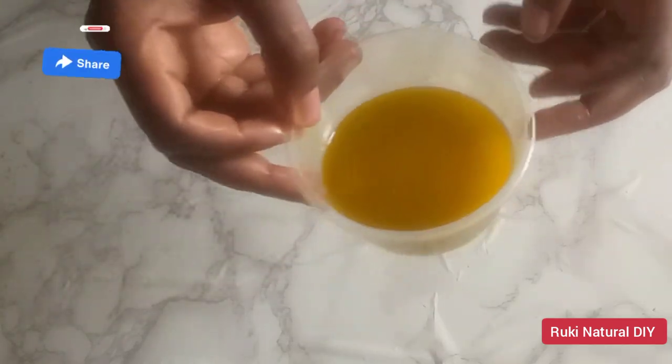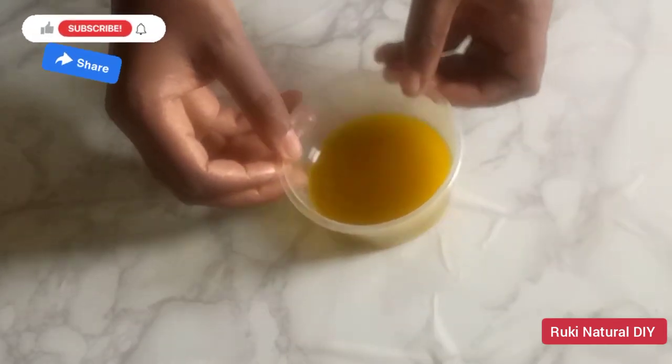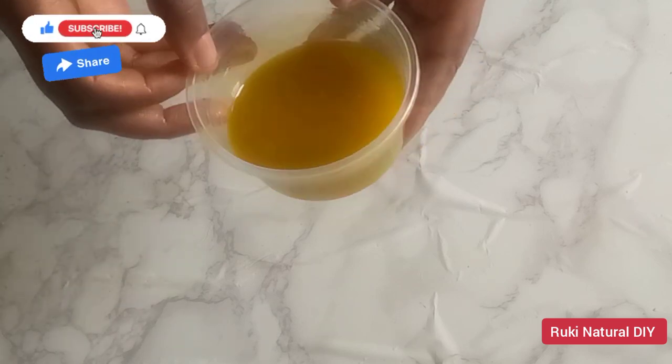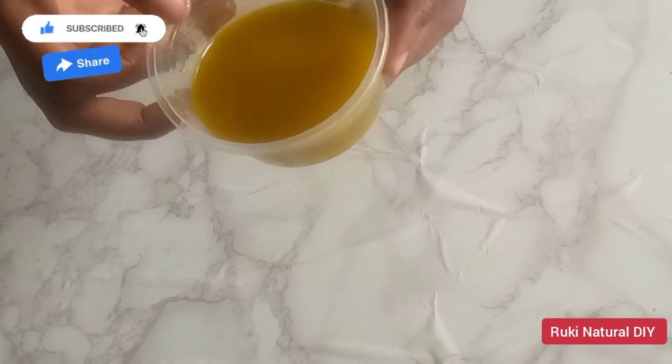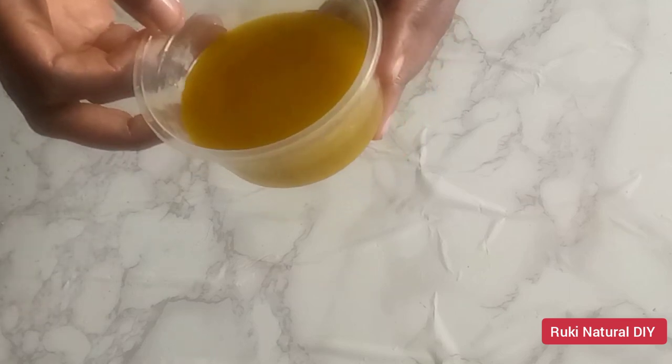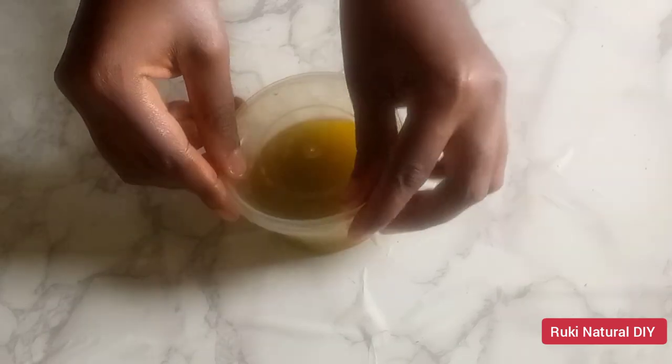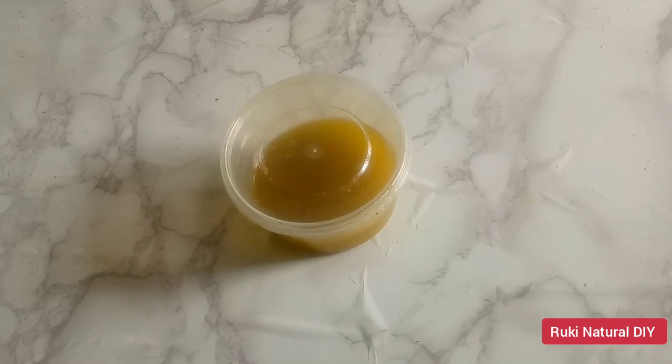This is how the oil looks — you can see how beautiful this looks. The butter has retained the natural color of the avocado because we did not use any heat. I'm going to cover this container and place it in the freezer for a few hours for the butter to solidify. If you don't have a fridge, you can leave it at room temperature overnight.